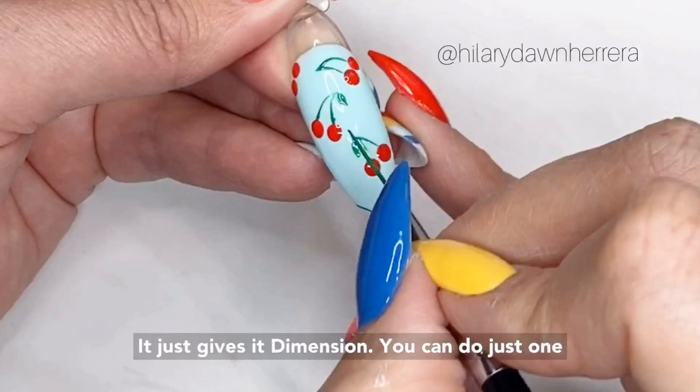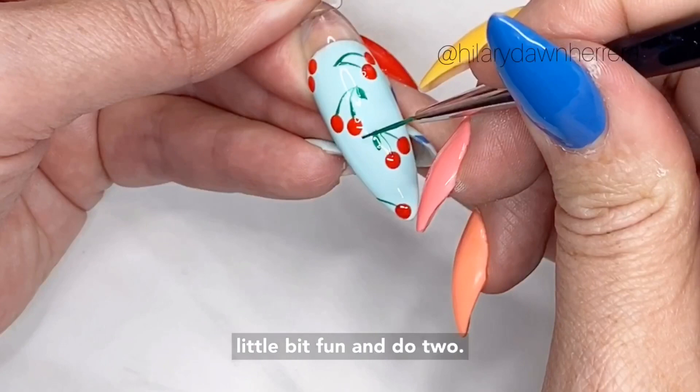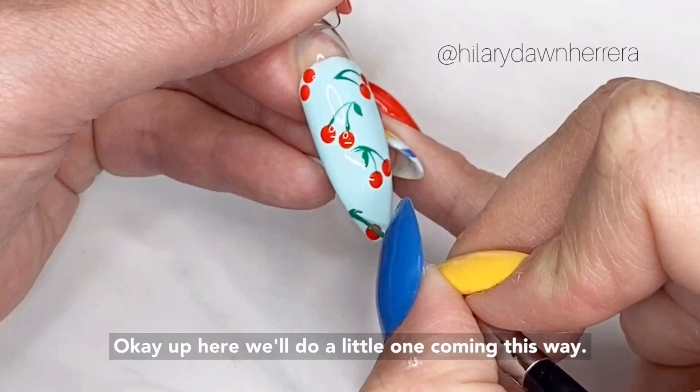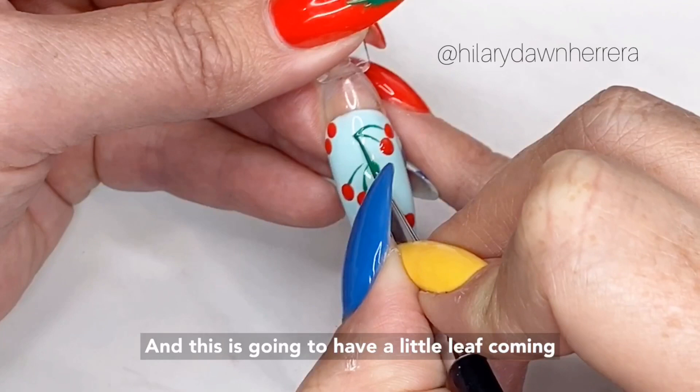You can do just one leaf on each cherry, but I'm going to make it a little more fun and do two right here. Up here we'll do a little one coming this way, and this one is going to have a little leaf coming off like that. Go ahead and cure.